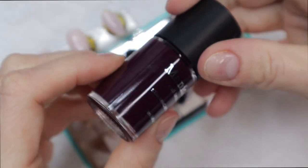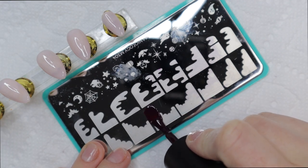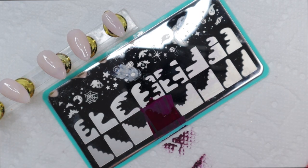I'm going to use the very deep plum color and the dark blue as well, and I'm basically going to do the French designs with those two colors.